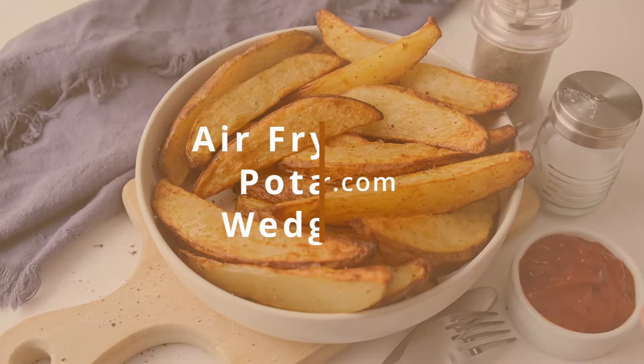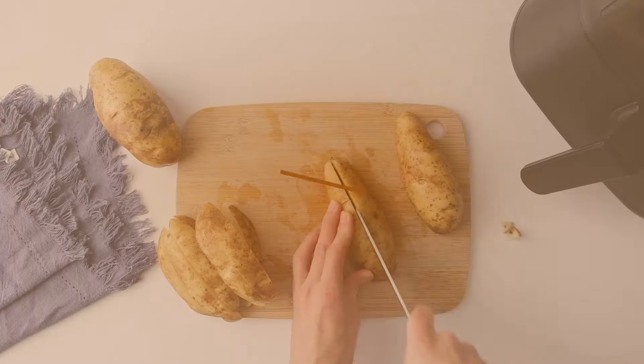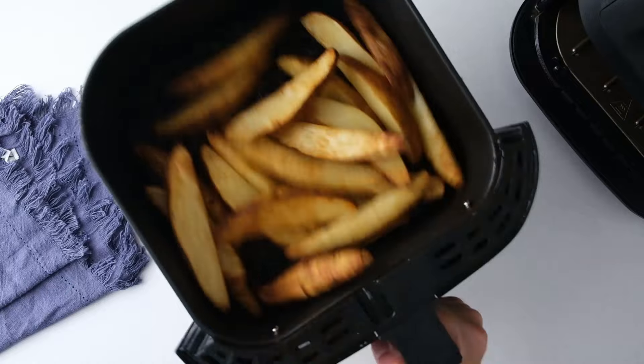Hi everyone! Today we're making potato wedges in the air fryer. They're so easy to make, but I have a couple of tips to help get them just right.